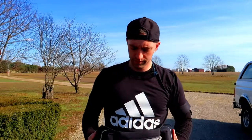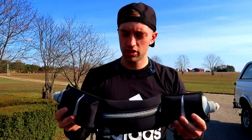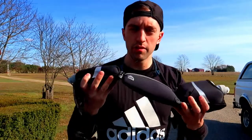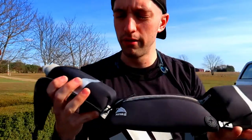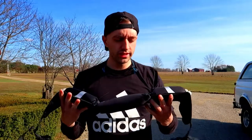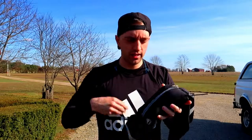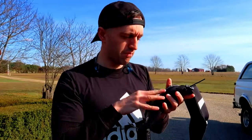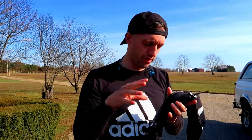Last but not least, a running belt. I hadn't run with a running belt until this year but it's changed my life. This one is from Athlee — I'm not sure how you pronounce it — another find from Amazon. It comes with a front pocket that has a zipper so you can stuff anything in there. I'll show you guys what I actually carry in it in a different video.